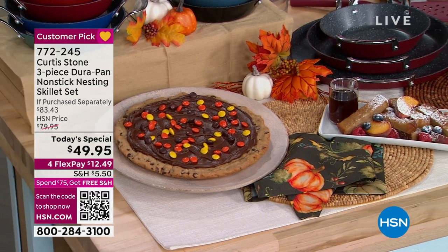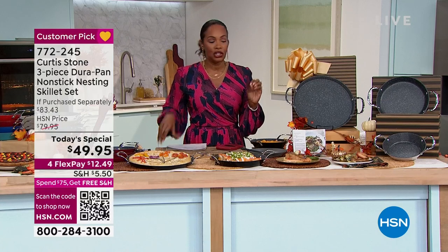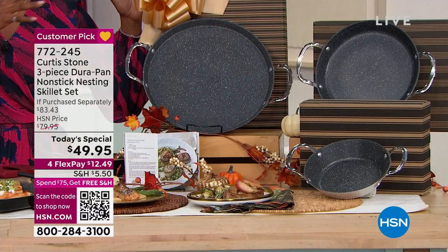They really are fantastic. What I love is that you're getting three different sizes: the 8-inch, the 10-inch, and the 13-inch. Each one comes in its own box.